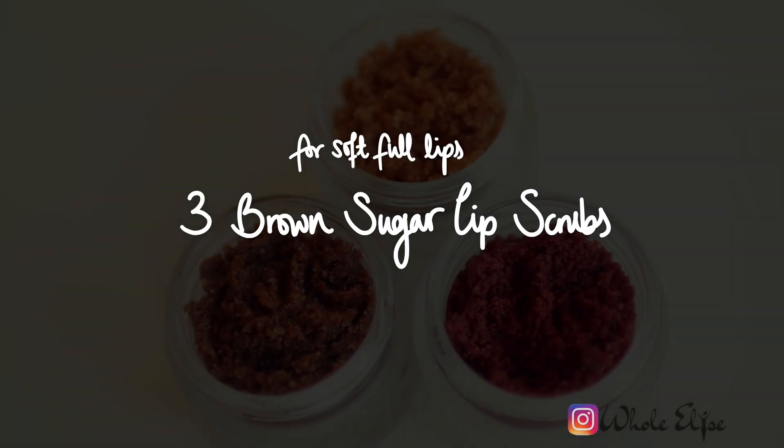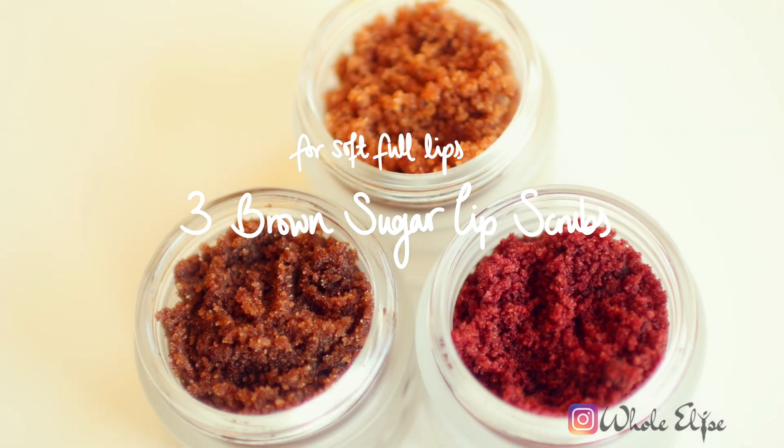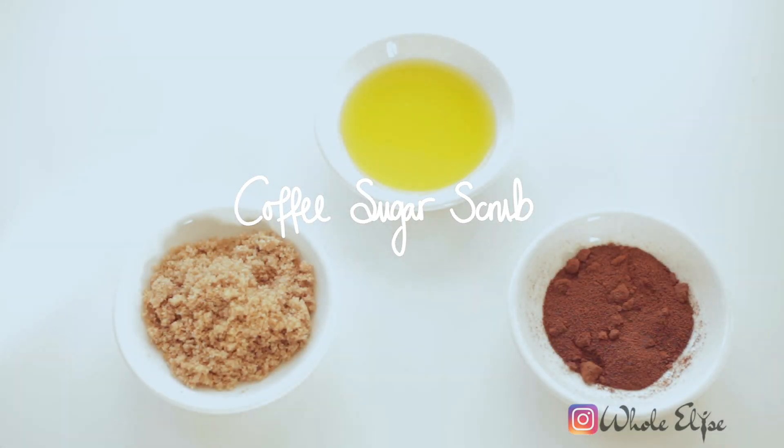Try these natural brown sugar lip scrubs for soft, fuller looking lips. Our first scrub is a rejuvenating coffee lip scrub.